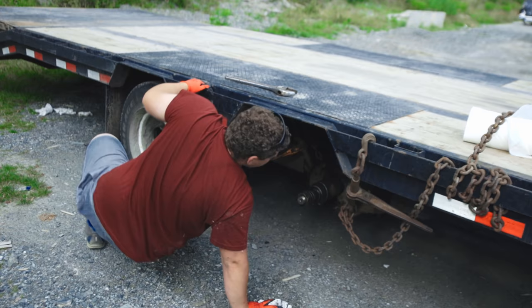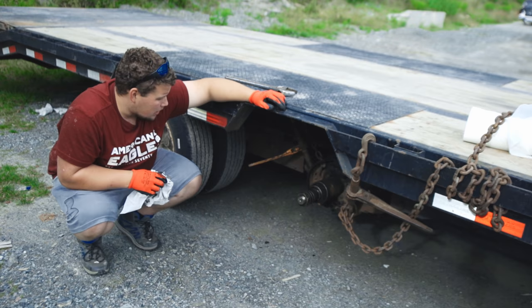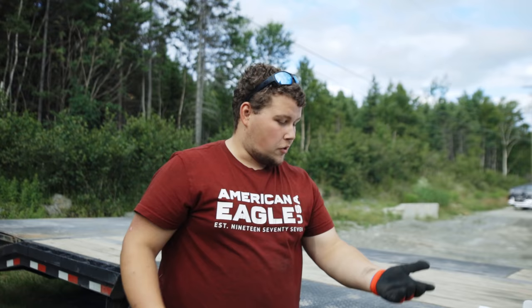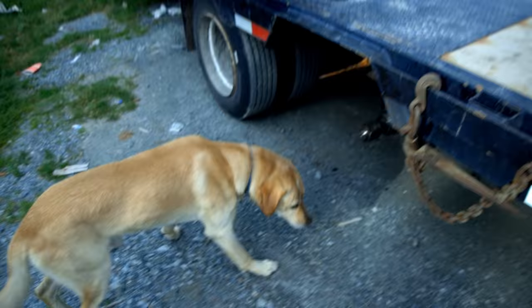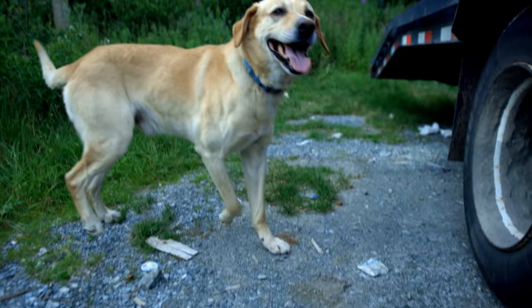It doesn't hurt to do the bearings on a trailer anyway. I think we're in good shape — I'm going to get the bearings ordered. Let's look at the hub because that might be messed up. I wouldn't really mind the hub being messed up either, as long as the axle is good it's repairable. Hopefully the hub is good because that'll be an extra $500 or $600. For those of you wondering, that is Max the dog — he's a good boy, he likes licking the lens.